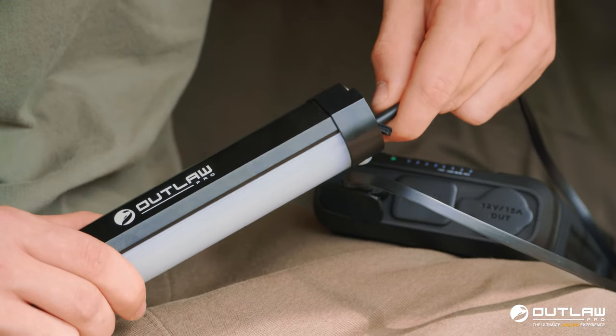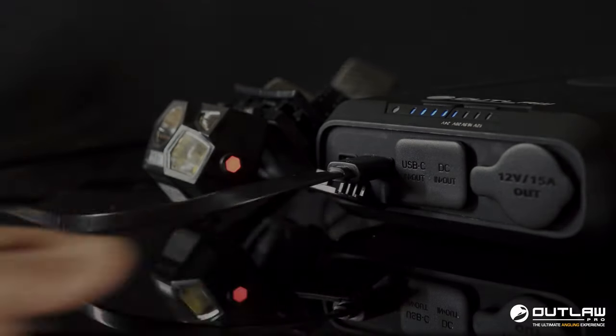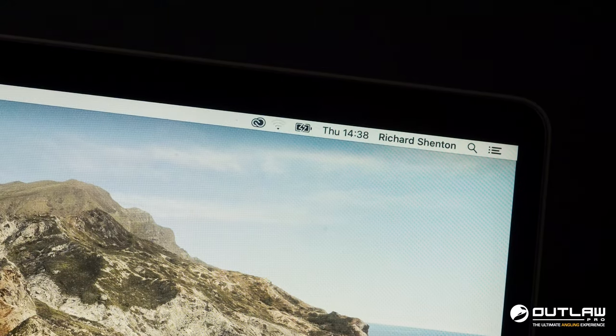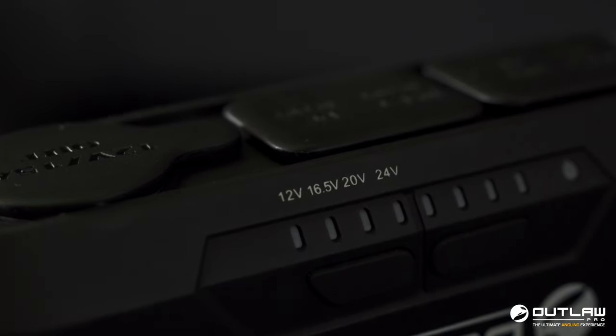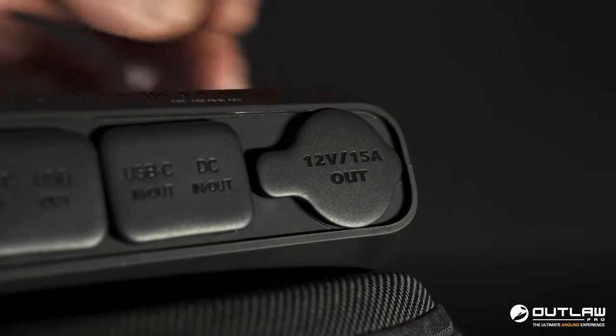There's a USB port for charging bivvy lights, head torches, and mobile devices. USB-C is perfect for charging laptops and an array of products. It's also got a 12 volt, 16.5 volt, a 20 volt, and a 24 volt DC output.